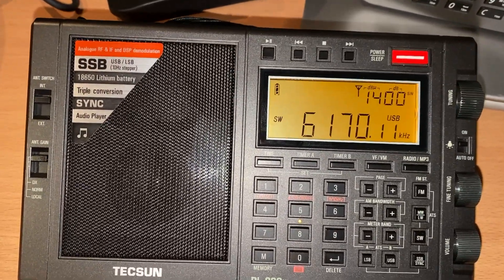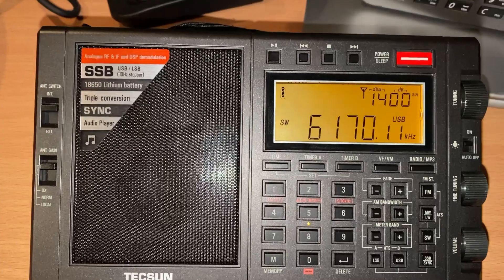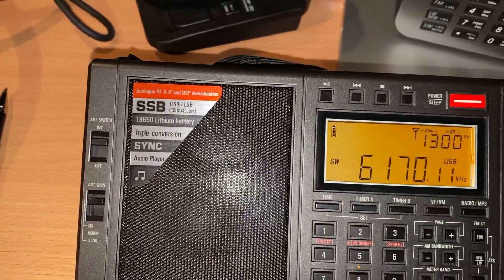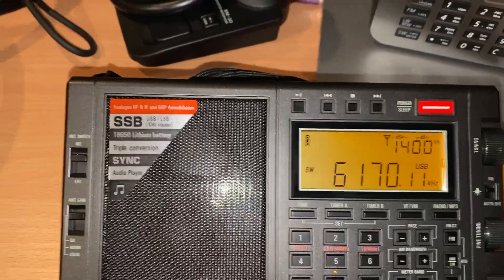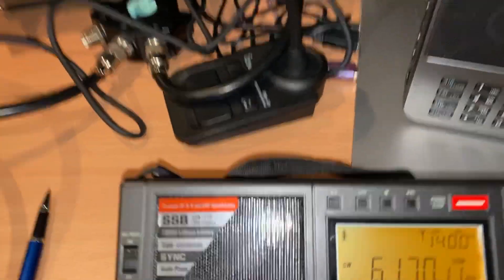I got two batteries with the radio, so I'll monitor the second one. What I might do is let it discharge and see what voltage it goes down to. It really shouldn't go below 3.6 to 3.5 volts at the absolute minimum, but sometimes these batteries are allowed to go down to 3.2 volts per cell, which I think is too low.